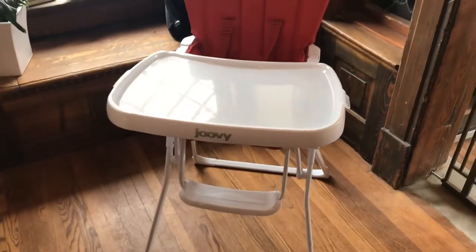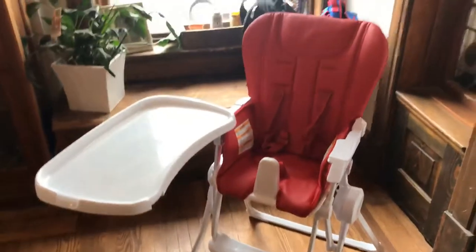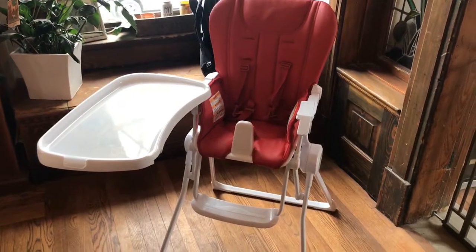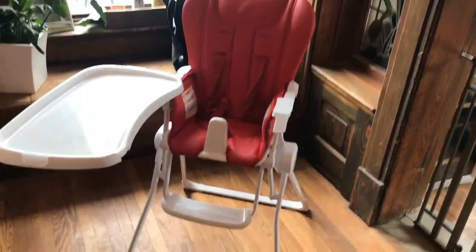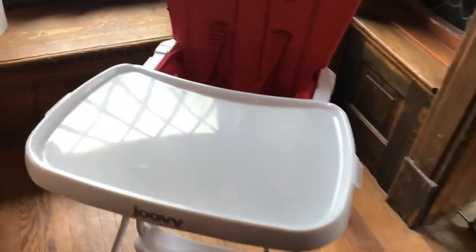All of the surfaces are super easy to wipe down. I really like that there's this tray that is easy to open with just one arm, because I find that I'm always carrying my son when I'm trying to do something for him. I tend to just grab him and then do what I need to do, so being able to open it with one arm is fantastic.